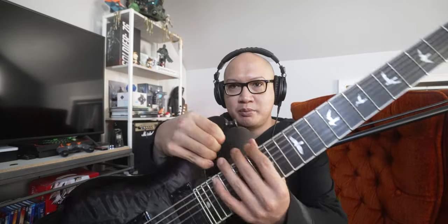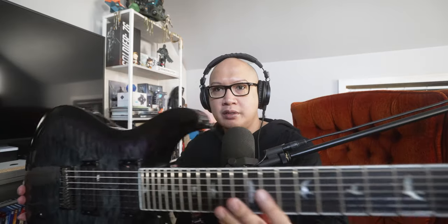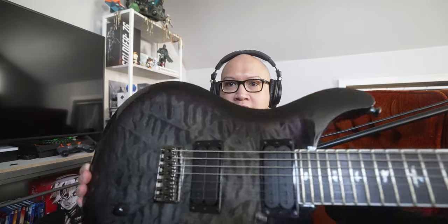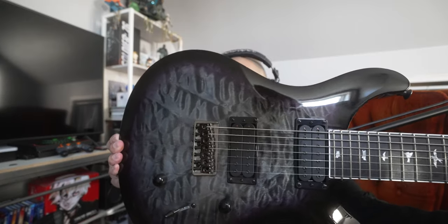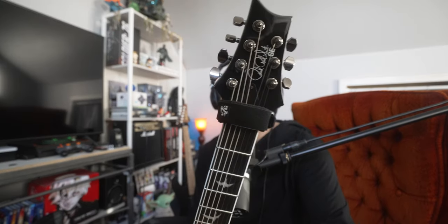This is my PRS SVN Mark Holcomb. It has a 26.5 inch scale length. It's a pretty nice guitar — really nice finish on it. My PRS, not my favorite guitar. I'll get to my favorite guitar at the end and I'll explain why, but this is a very, very nice guitar.